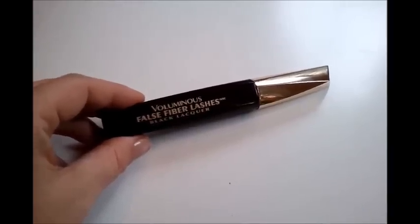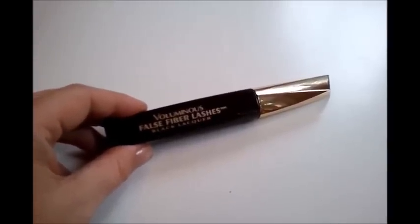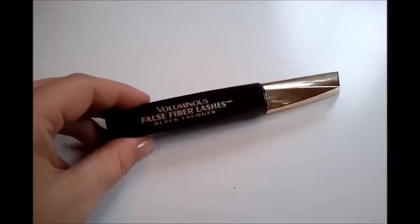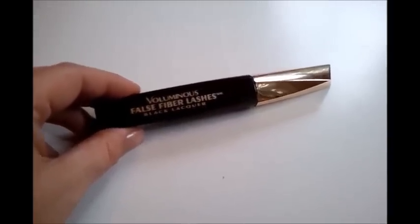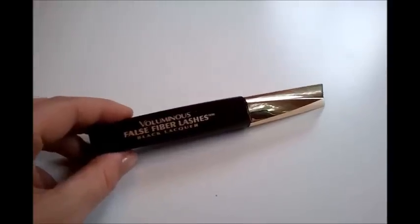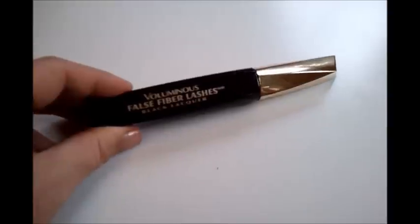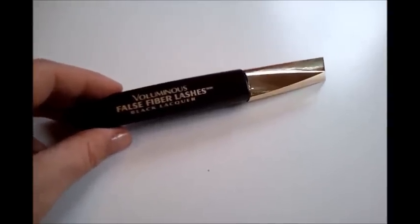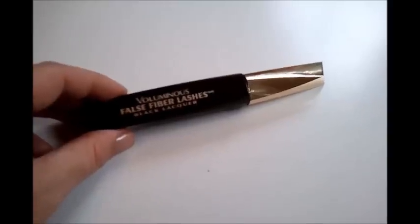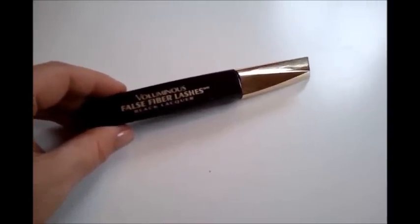Hello everybody, I'm going to be doing a quick review for you today on the L'Oreal Foss Fiber Lashes mascara in the black liqueur. This just came out this past July, so it's only been out a few weeks. I found it at my local CVS for about $7.99 — this was a total impulse buy. I was actually shopping for a different L'Oreal mascara and saw this heading out towards the checkout. Right now I am totally loving this mascara and I can't wait to go over it with you.